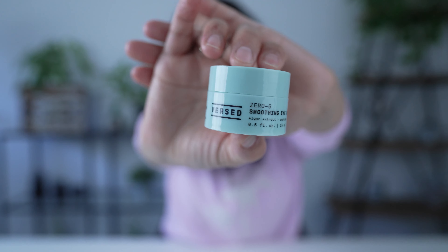I do have one eye cream with a retinoid, but the one I'll use after the mask is the Versed Zero-G Smoothing Eye Cream. It's for when your eyes are looking a little lined, a little loose, or a little dry. It's super moisturizing. It comes in a 0.5 fluid ounce container. It's currently out of stock on the Versed website. It applies like butter and works over time to improve the appearance of crow's feet, leaving skin soft.